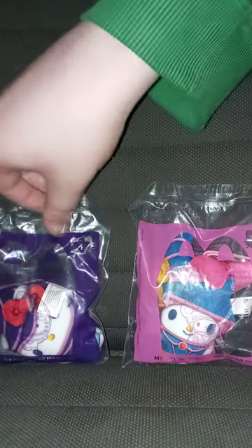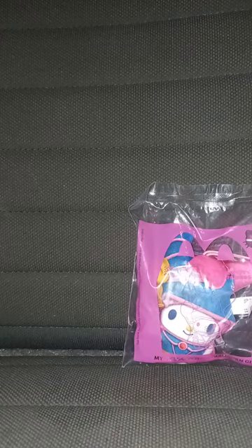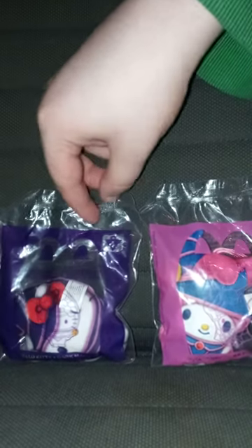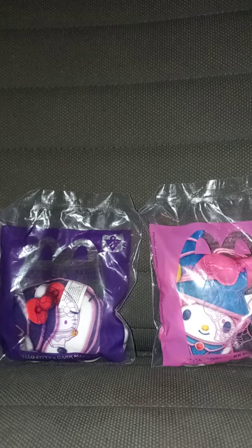We got toy number one, Hello Kitty Crossover Dark Magician, and toy number three, which I really wanted the most — My Melody Crossover Dark Magician Girl. This is part of early October's unwrapping, which will be part of October's unboxing compilation, some point by next month.